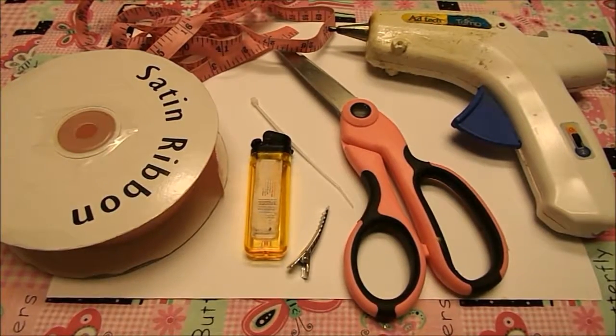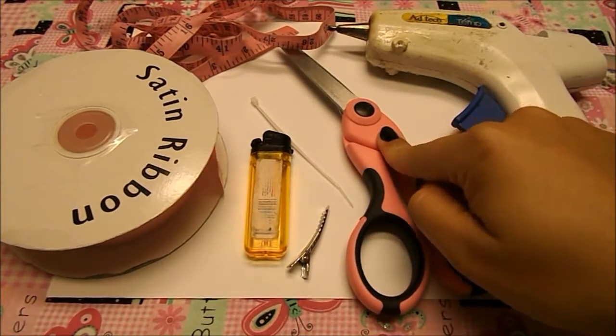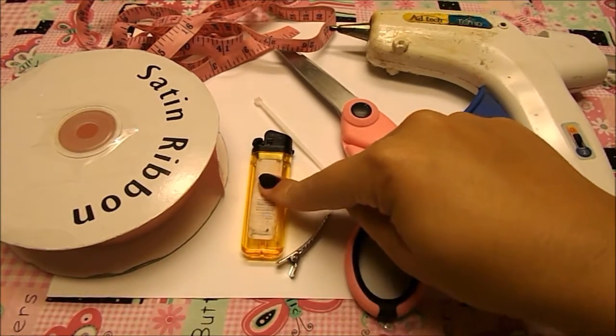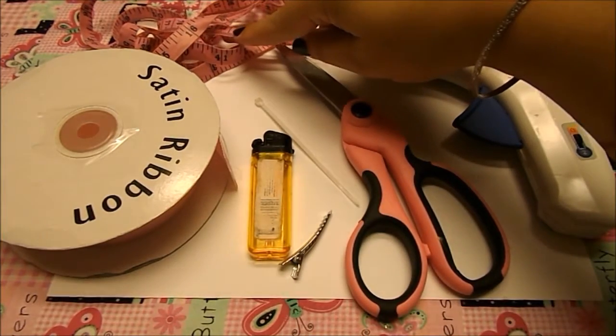For this project we're going to need our glue gun, scissors, a zip tie, an alligator clip, a lighter, your favorite ribbon, and a tape measure or ruler.